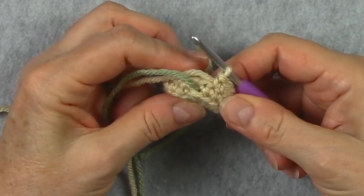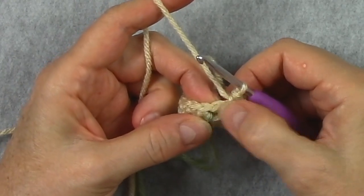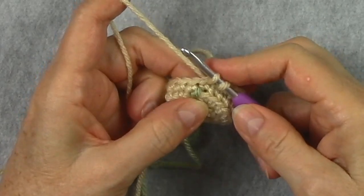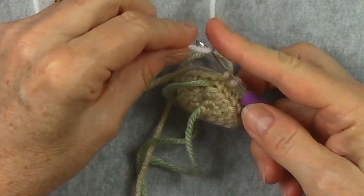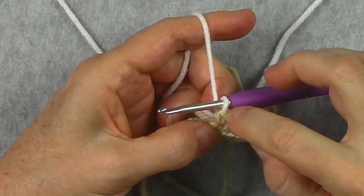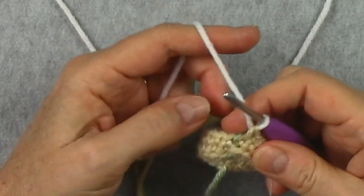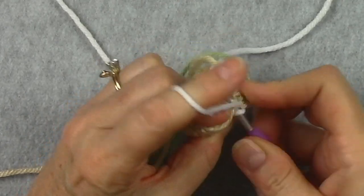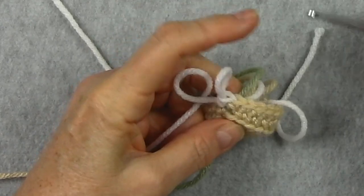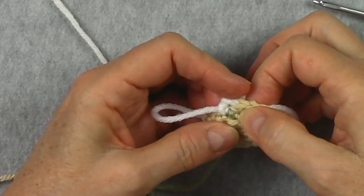Now if your pattern includes pieces with color changes, let me teach you how to do a color change. Typically the pattern will have you change colors in the last stitch. I will start the stitch with the current color but finish the stitch with the new color — yarn over with the new color and pull through. You can see that the old stitch has the old color on top and at the bottom, and the loop on the hook is what creates our next stitch. We start the new round with the new color, and you can see that stitch has the new color on top and bottom. Whenever you're changing colors, adjust the top loop and the base of that last stitch, as those can get a little loose.